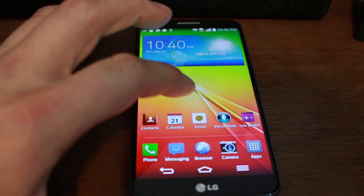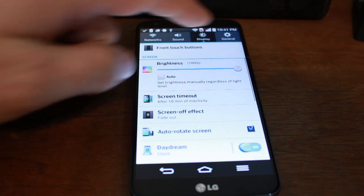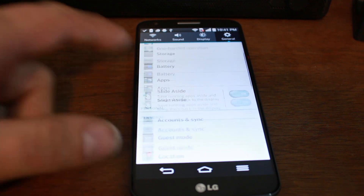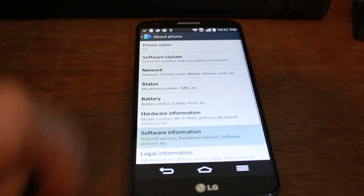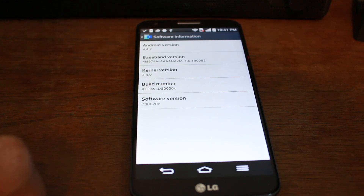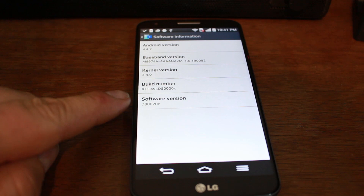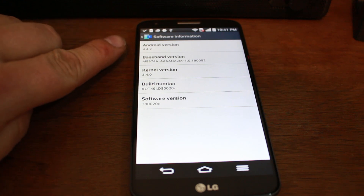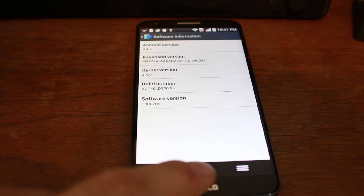So to do this, let's just kind of look through this carefully. We're going to go into Settings, General, and go down to About and then Software. Right now I'm on software version D820C, which is Android 4.4.2 — the newest firmware for this device at this time. So that's what you're going to be on.